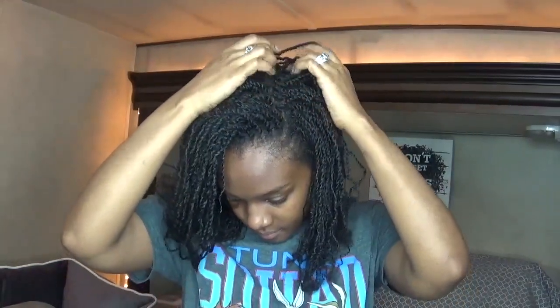Hey guys, Naturally Marked here. I want to show you how you can get a nice elegant bun with just using one hair tie. You don't need anything else but just one hair tie and your fingers.